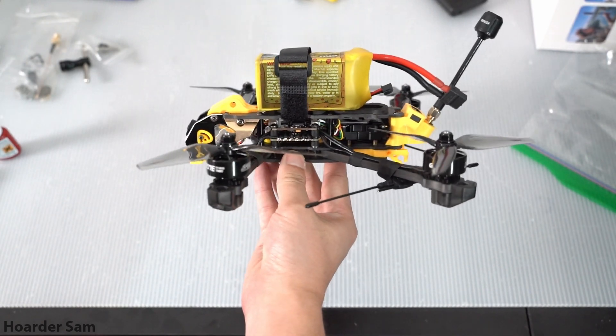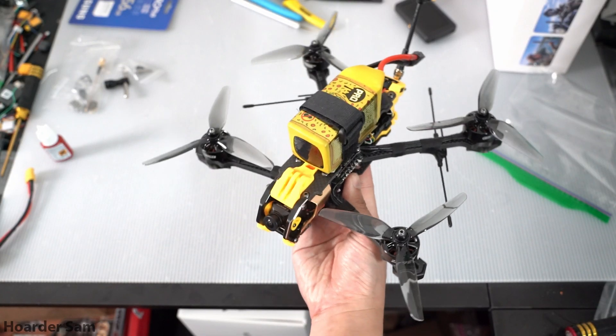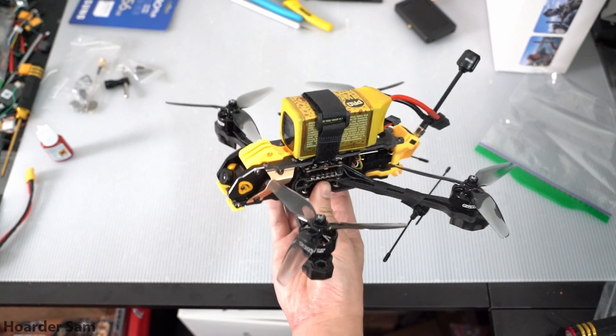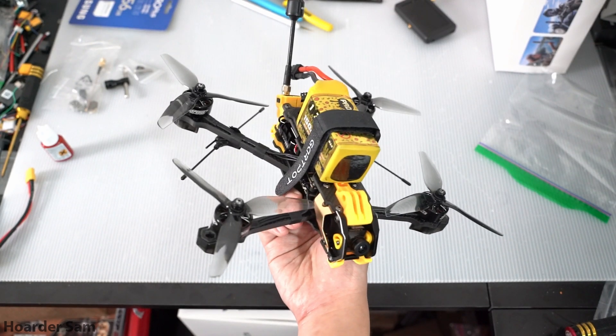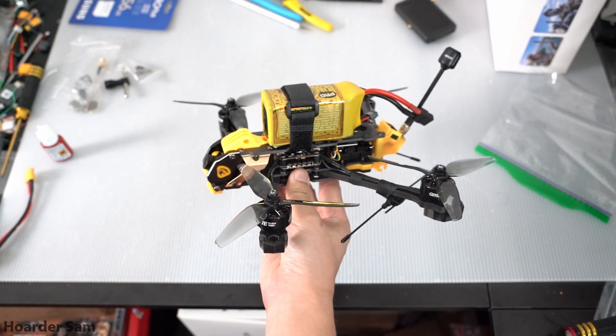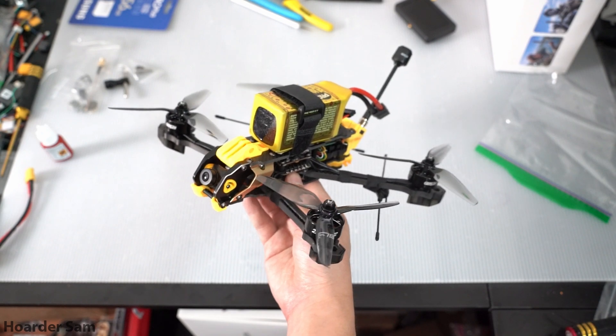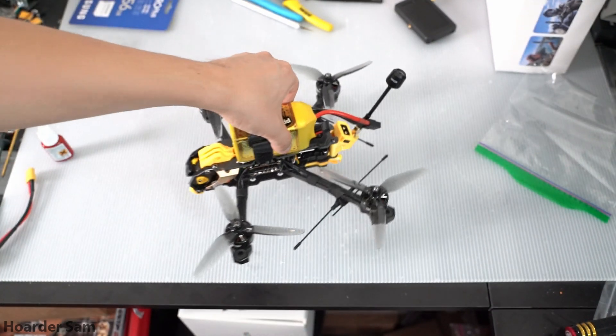The battery I'm using is a CNHL Speedy Pizza 6S LiPo. For the VTX antenna, I picked up a GEPRC Momoda antenna. The radio I'm using is a Radiomaster Pocket, and for analog goggles, I'm using DJI Goggles V2 with an analog adapter. If you want to build this with the DJI O3 air unit, you can just swap out the analog video components for the O3, and then the O3 will just drop right in.